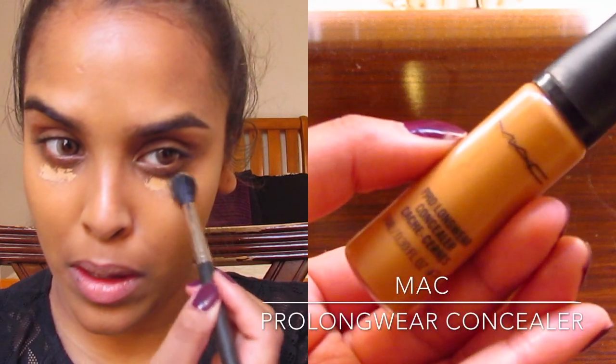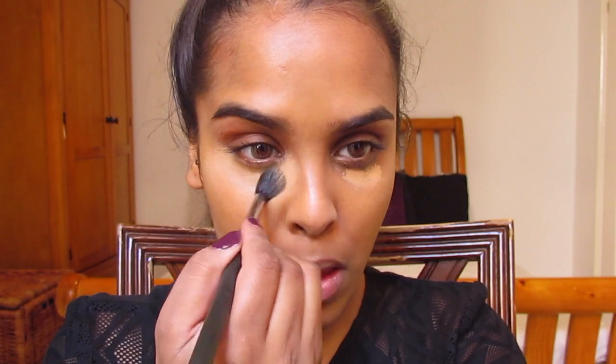Now I'm moving on to my concealer. I'm gonna conceal my under-eye dark circles with Pro Longwear concealer — it's a really thick concealer so it's got really good coverage. I'm applying this just under my eyes, creating the V shape and blending it out.